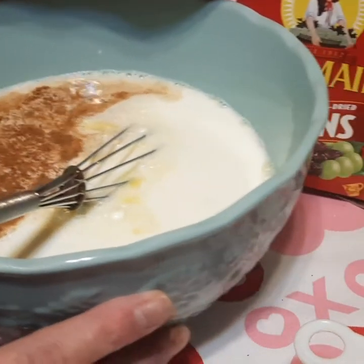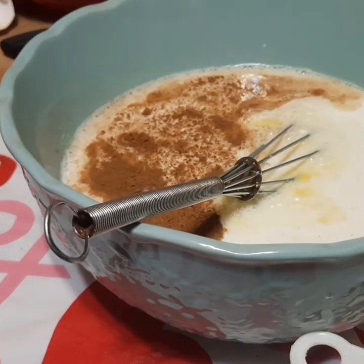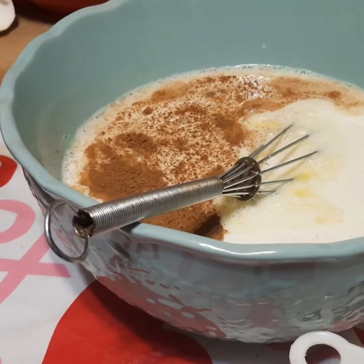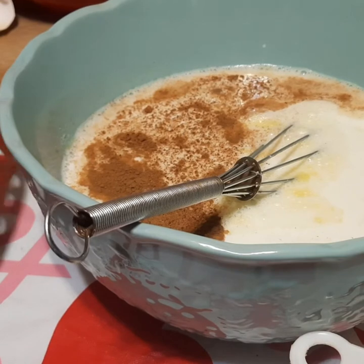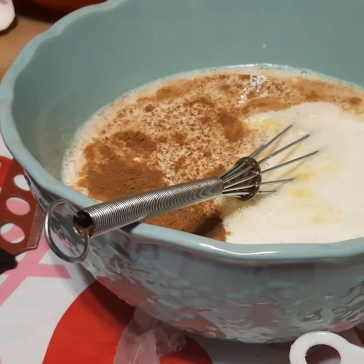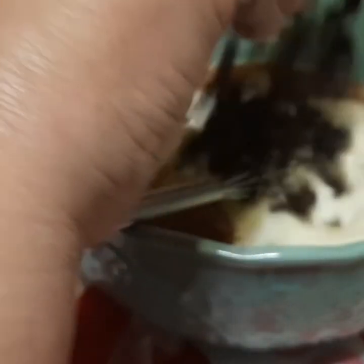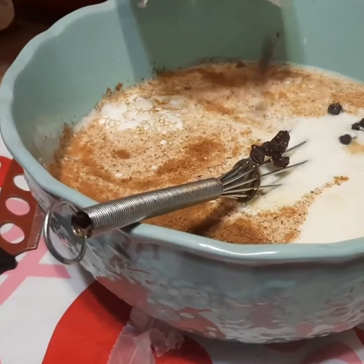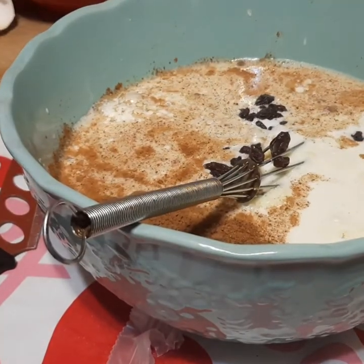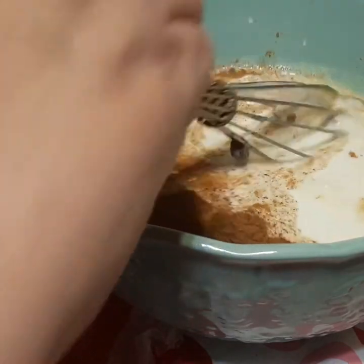There goes a teaspoon of nutmeg and our cinnamon. The last thing we want to put in here is some raisins. My sister-in-law had an overabundance of raisins so she gave us a few boxes, and this is a good opportunity to use some up. The chef can eat raisins right out of the bag — he loves them like that. Me, not so much; I'd rather have them cooked. Normally we only do about a half a cup, but this time we're going to do a full cup of raisins because the chef loves his raisins.